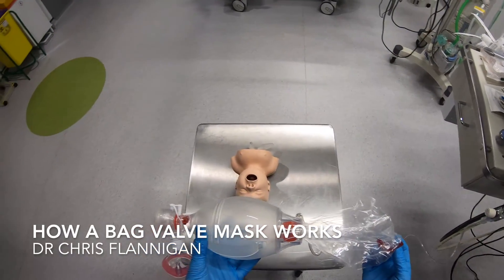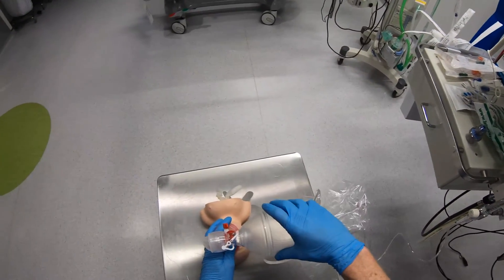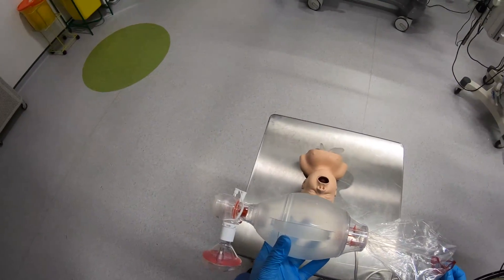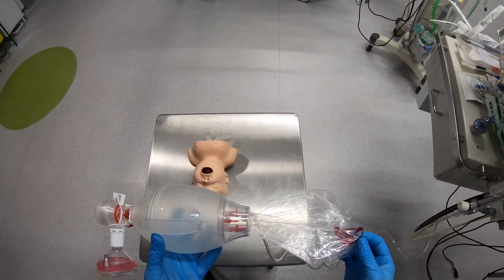Today I want to give you a run through the bag valve mask. This is a device that most of us just pick up and use without giving very much thought to how it works. But it's actually quite a complex device with multiple parts and a number of valves, and I'll give you a quick run through how it works now.